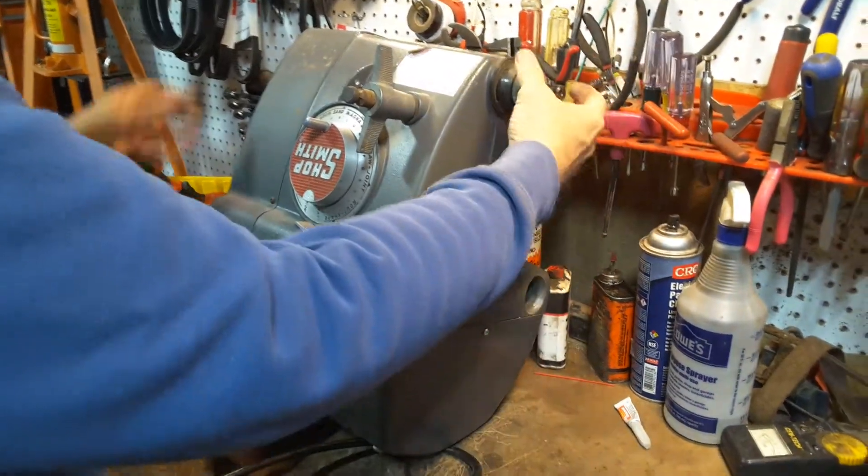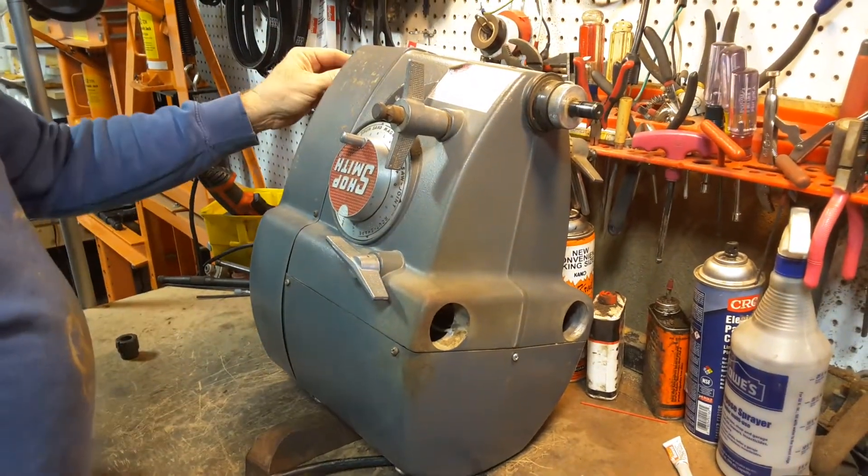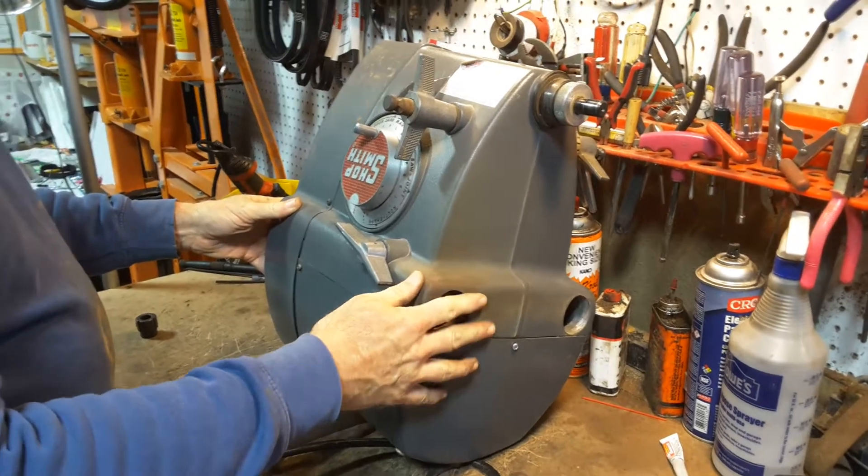First of all, you have to take off any accessories — your saw blades and sanding discs and whatnot. Take it off the bench, which is how I like to work on it, and I've got a separate video on that.